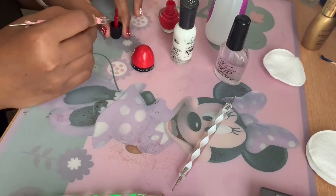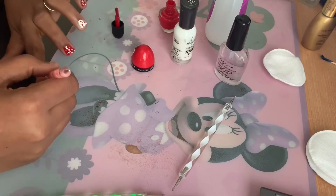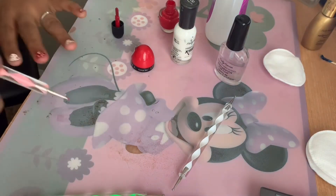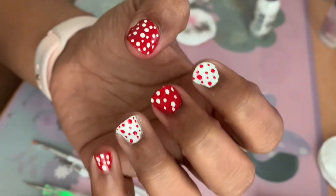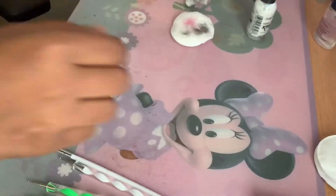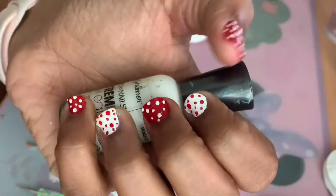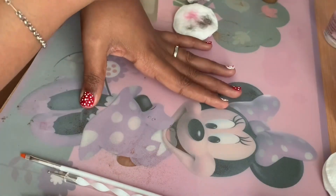Once you're done with the nail design, you can use a glossy top coat to finish the look, or do what I did and add a mattifying top coat to the red nails to create an illusion of uniform nails. Since my pointer and ring finger nails are smaller, I used glossy top coat on those and matte top coat on the other nails. Here I'm using the Sally Hansen Big Matte Top Coat to mattify the red parts of my nails.